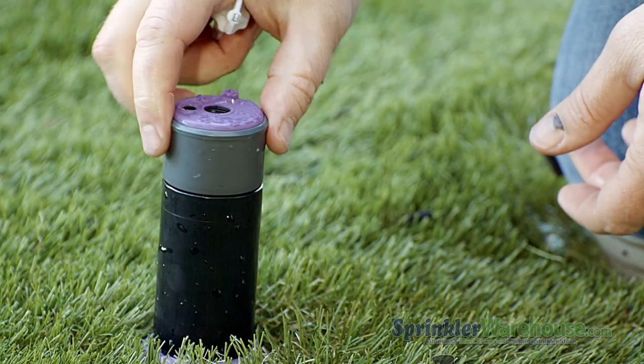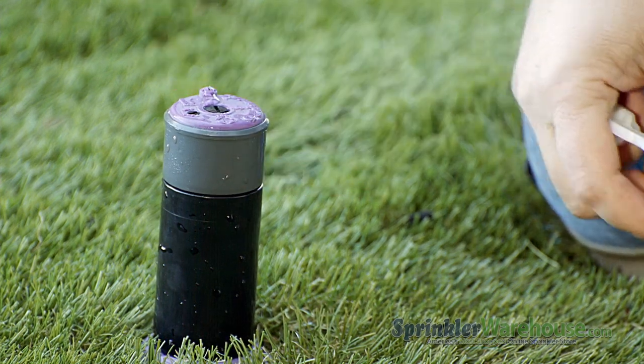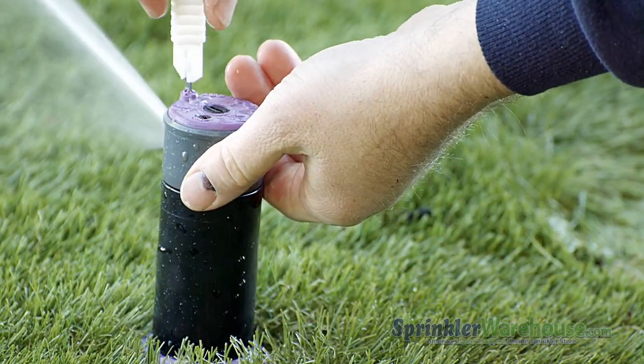Now screw the nozzle retention screw back down. Set the arc by turning the slot right in the center of the rotor. Turn on the water. Adjust your watering distance by turning the nozzle retention screw.